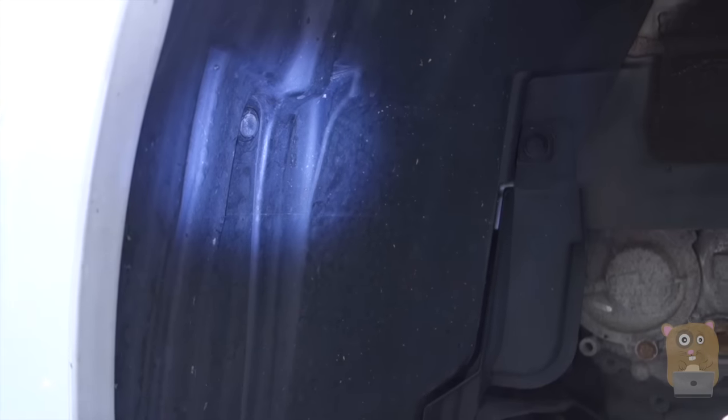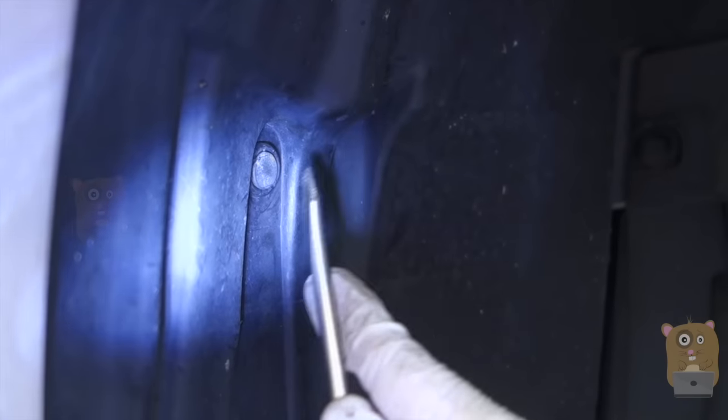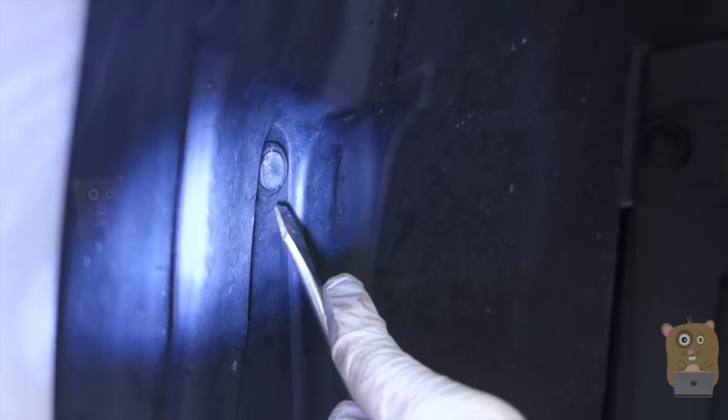After removing the wheel, I have a lot more room to work with. It's also easier for me to film. If this is your first time, I'd recommend it. If you've done this before, you don't have to remove the wheel — all you need to do is pop out these clips, which you can do even with the wheel in place. To pop out the clips, you just need that flat screwdriver.